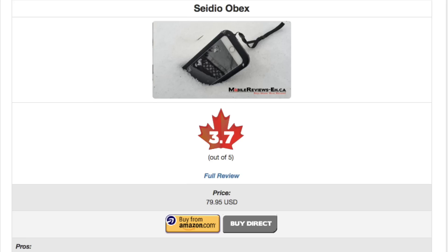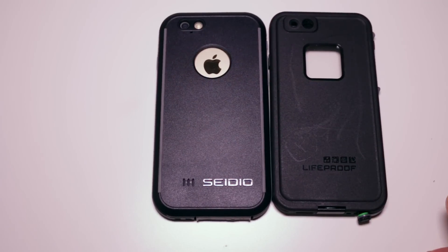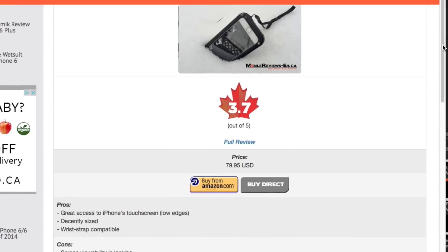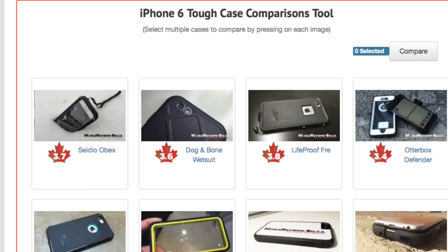Based on our time with the case, we gave it a score of 3.7 out of 5. This case scores a little lower than the Lifeproof Fre and a tad higher than the Dog and Bone Wetsuit, but it's still not a case that we'd go out of our way to recommend. If you want to read the rest of this review, check out the review table on our website, and if you're stuck on which waterproof case to get for your iPhone 6 or 6 Plus, check out our comparison tool.